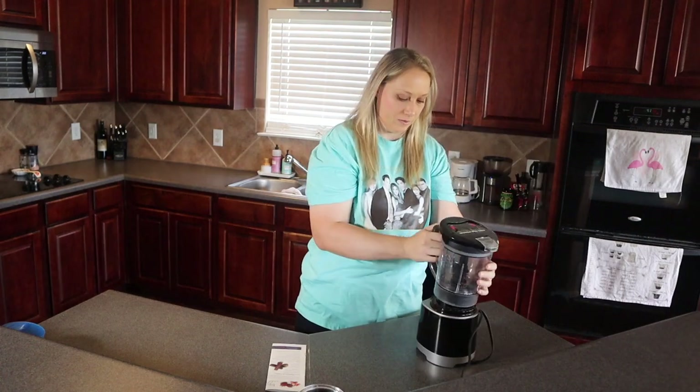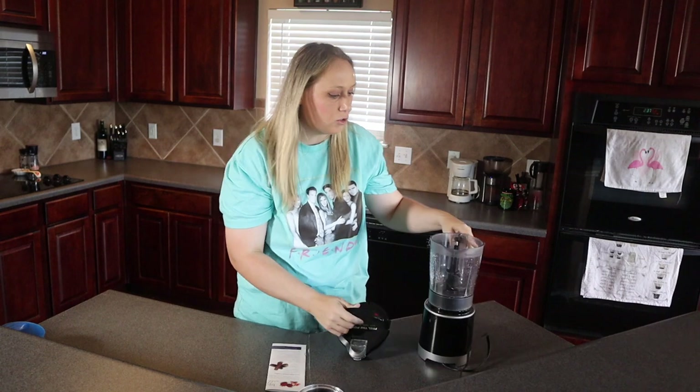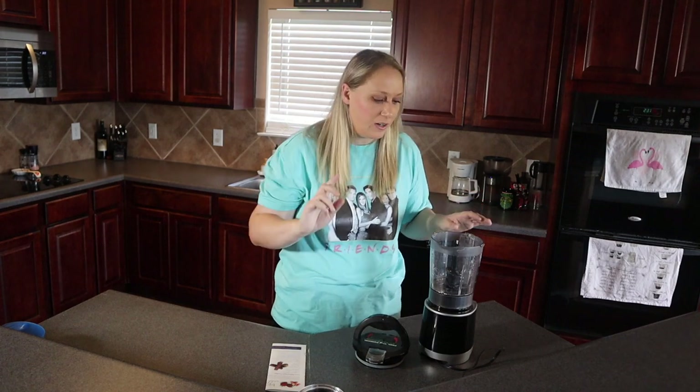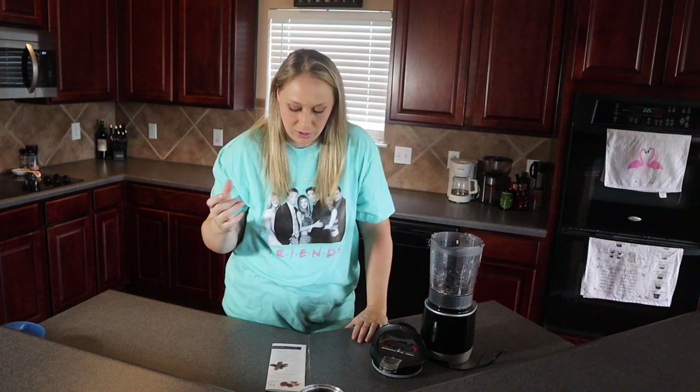This blender was dropped on the floor a while back so it does have a crack, but it's still technically intact. I haven't actually used this part of the blender in a very long time — usually I just use the smoothie cups. I'm realizing I should have had everything ready before I hit record.